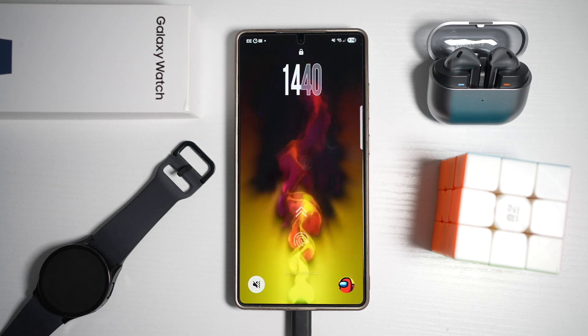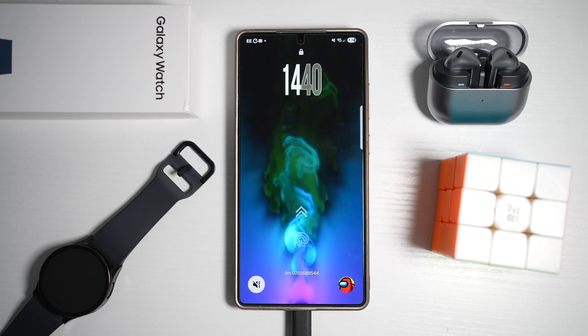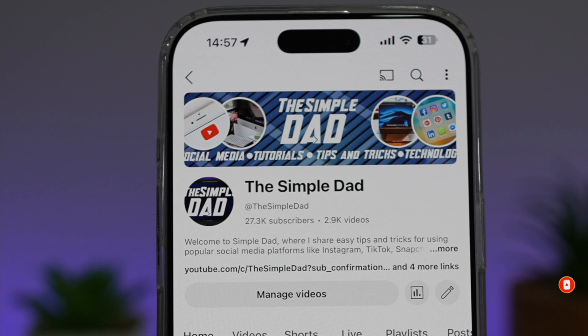So there you go, guys — that is how to get the animated charging screen when you charge your phone on your Samsung S25 Ultra. If you're new to the channel and want to find out more about your iPhone, Android phone, or any other social media apps, subscribe to become part of the Simple Dad community. Hit the like button if you found this video useful.